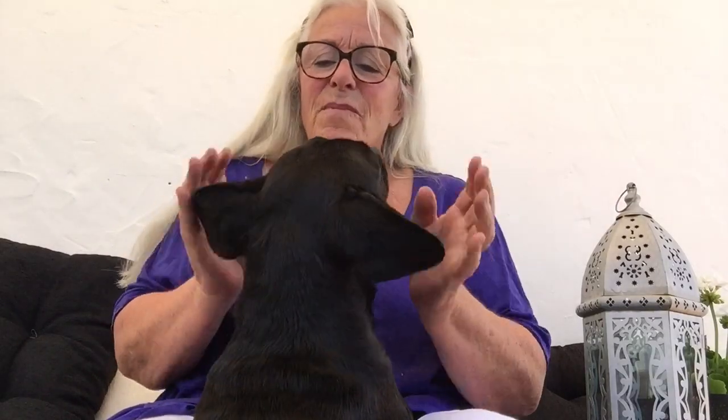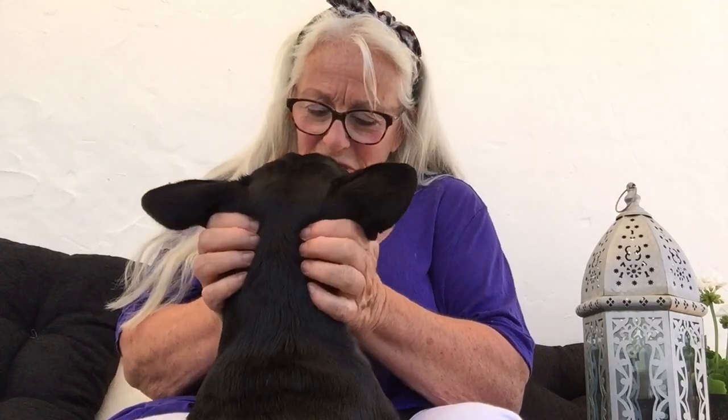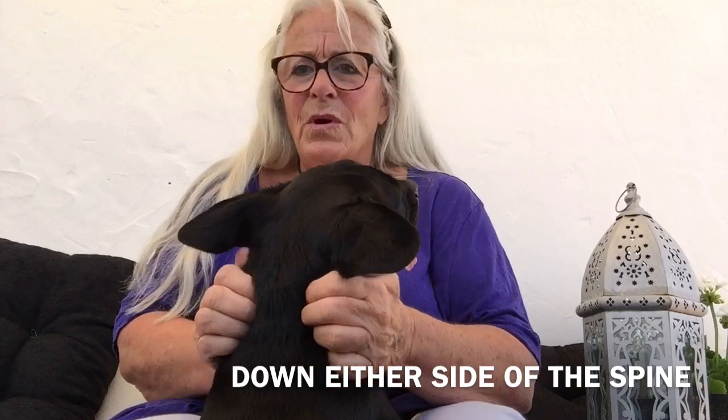So what you do is you just start off by giving your dog a few mummy licks along the jawline, around the ears, then you come to under the occipital bone here, just a little massage along there. You tell them how much you love them.